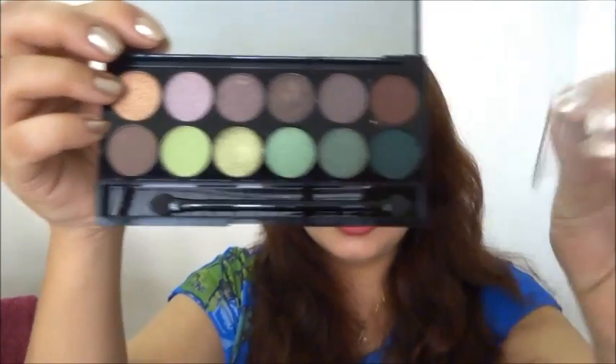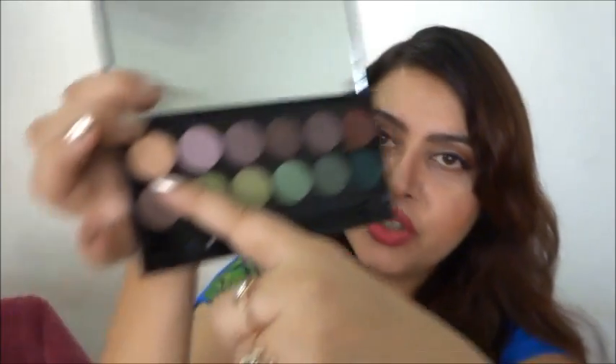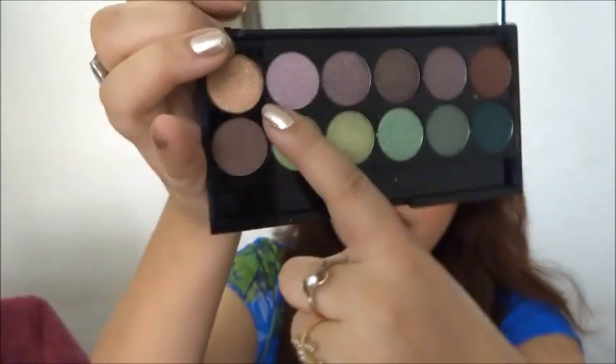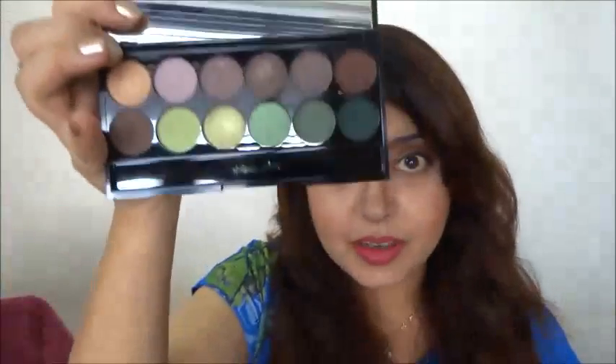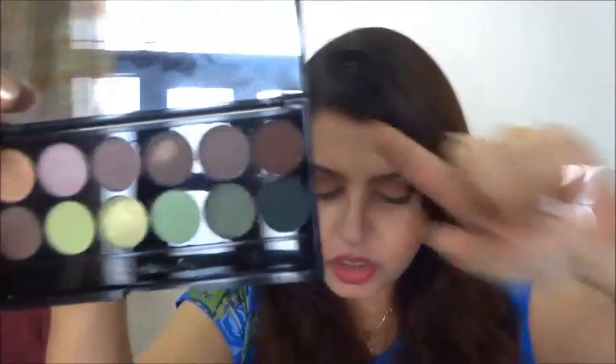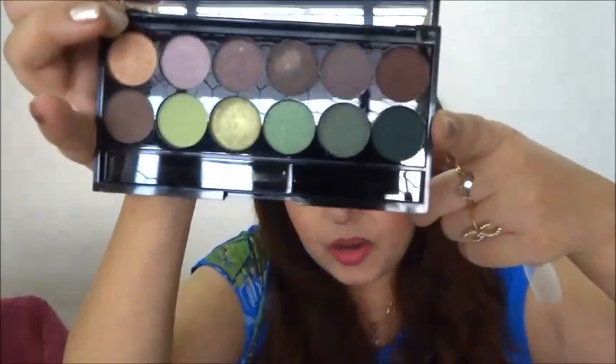The next palette is the Garden of Eden palette. It has rosy and rosy-brown shades on top, and on the bottom there are all kinds of greens and a few brown shades. I do like this palette a lot, but I think it's missing a highlight color — something like a cream, shimmery, or pale yellow shade — to complete it. If I travel with just this palette, I'd definitely need a light shade for the inner corner and highlight.